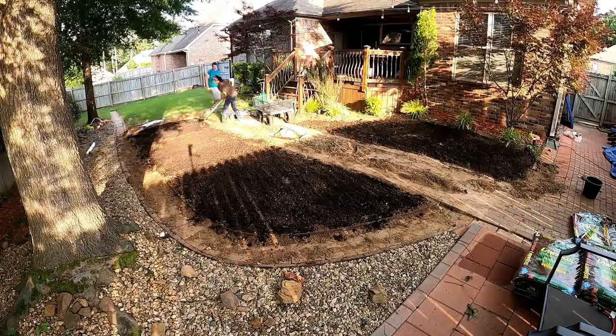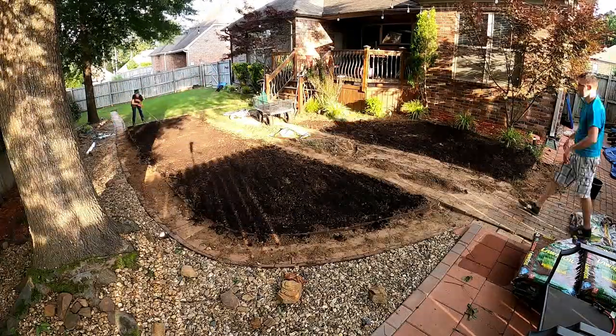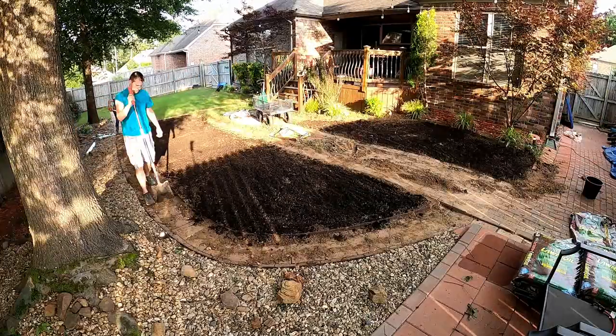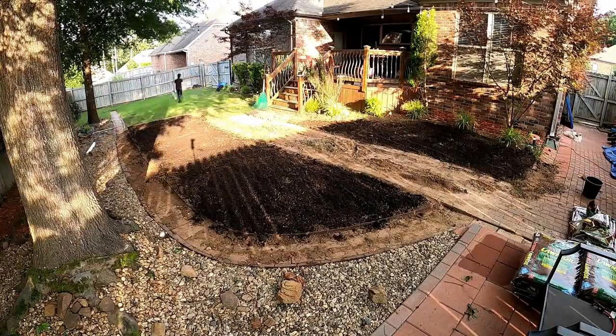I went back over it the same way I did the rest of the dirt — as I put it down, I took the rake and went over it, and then my wife went by with a hand tiller and broke up any remaining chunks.